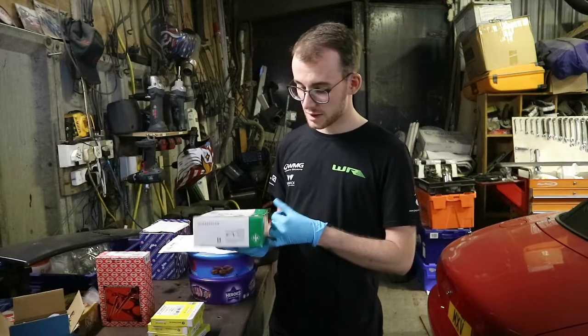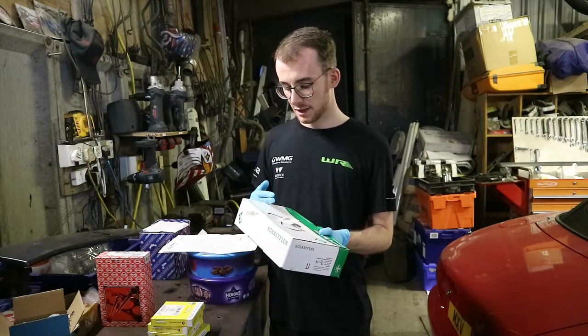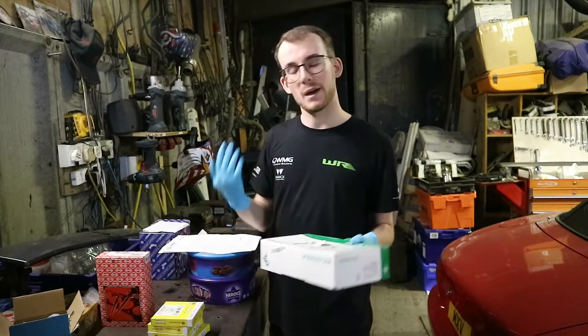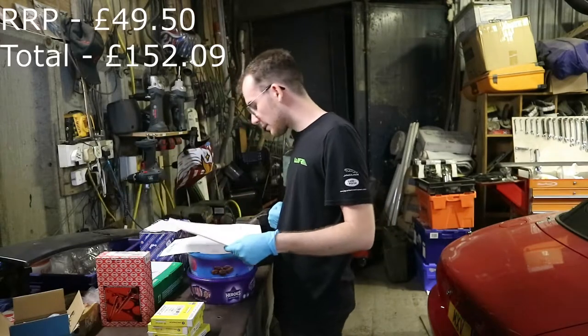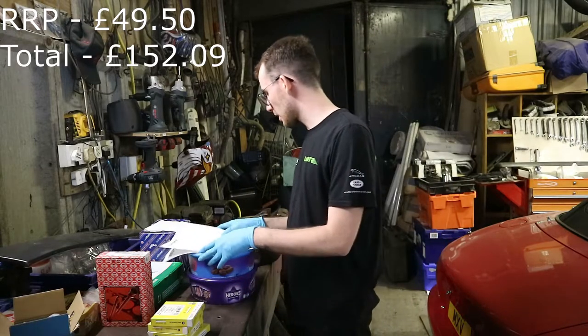I wanted to go Continental or similar because I've heard good things, but these INA ones seem very good and I haven't got any complaints. That was £51.44.